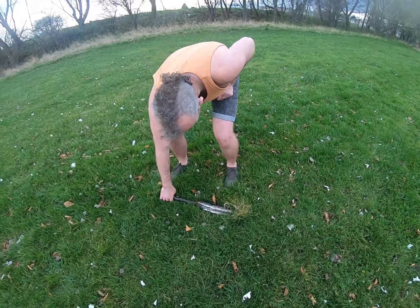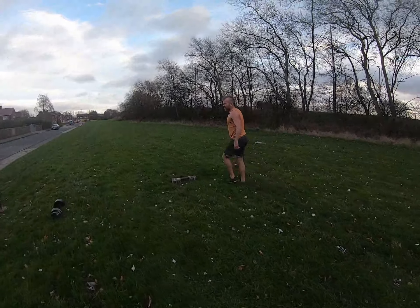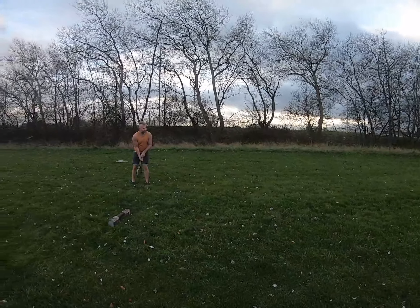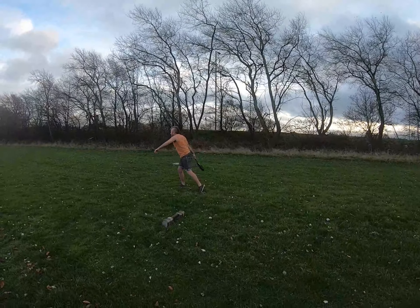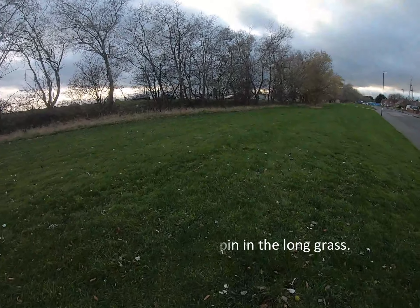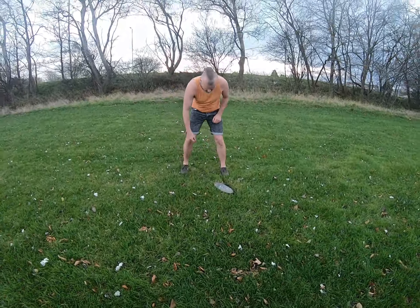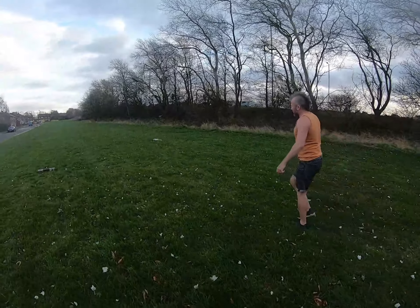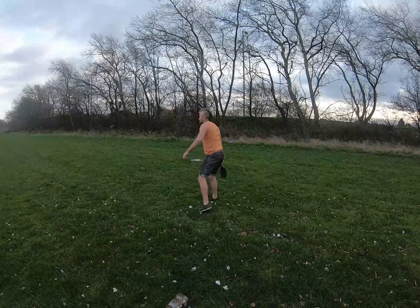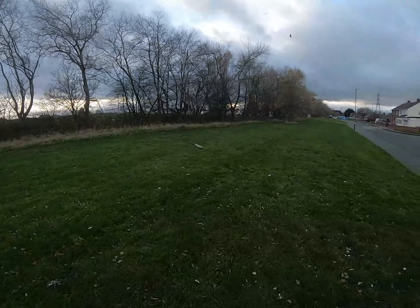That's a decent throw. One, two, three, four, five, six, seven — I'd throw a shot put further than that but alright. You've got a nice distance there. Let's try some different techniques — you should be the king at this until Michael, Stewie, and Higgy turn up. I'm going to move further over because I've got an idea with a rotation. Is this car behind me safe? I went through — it doesn't matter, you're not in the Olympics, but you have gone further.